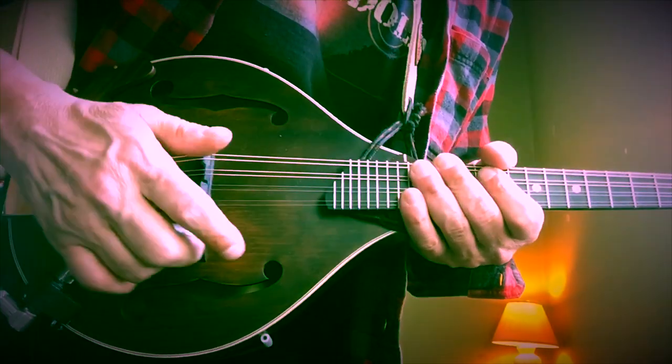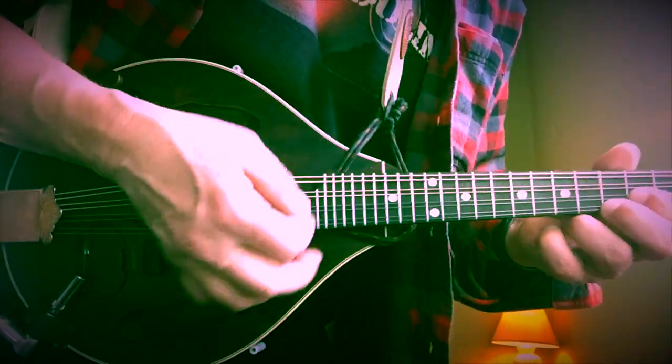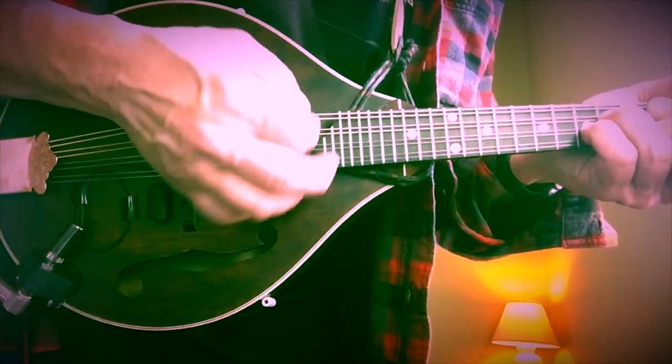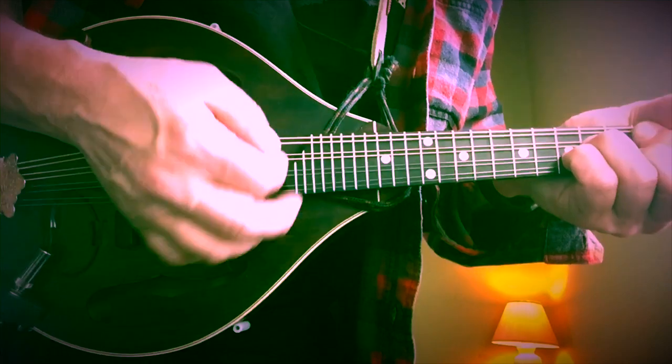Yeah, it really sounds great. I'm really impressed with it. I'm so impressed I hit the lamp with that sound.